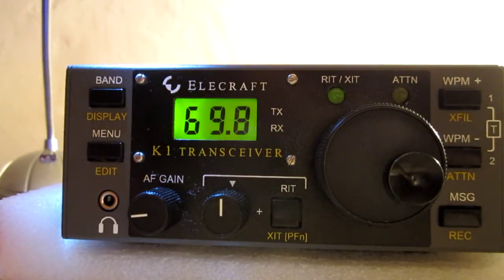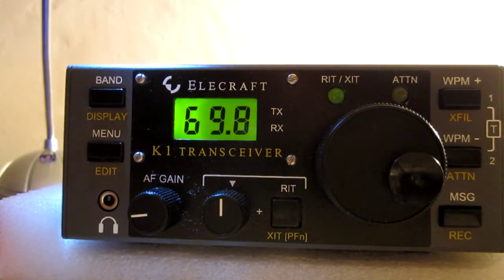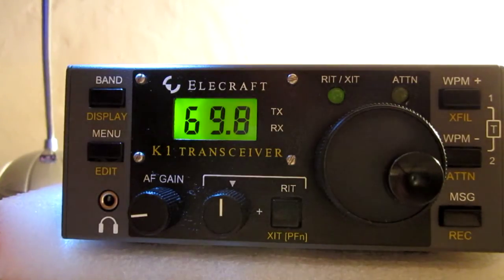This seems to be a clear spot. I want to demonstrate the full break-in. There is no switching relays or other noises — just clear and pure, full break-in, full QSK, very very silent.